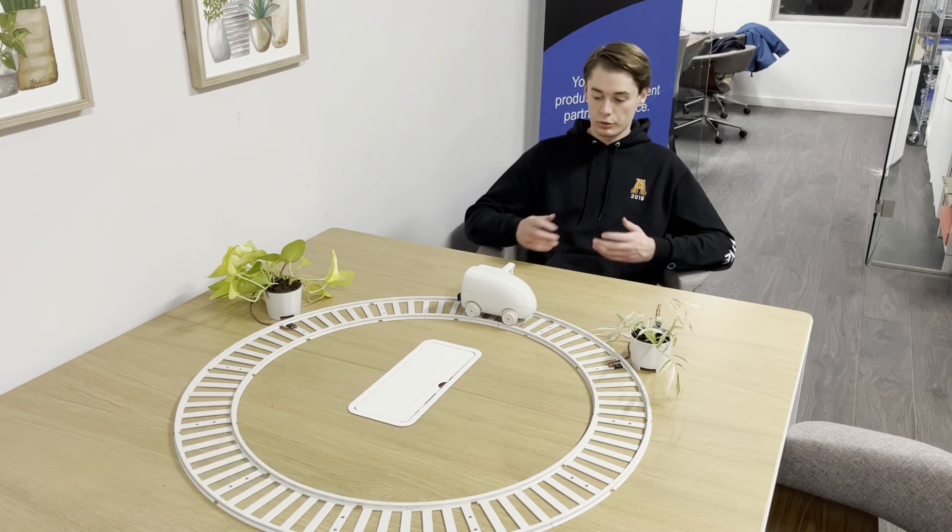Hello everyone, I'm Blake and I'm a firmware developer co-op here at Northern Mechatronics. I'm a computer science student at the University of Waterloo and today I'm going to be showing you the Arduino compatibility of our products here at Northern Mechatronics.